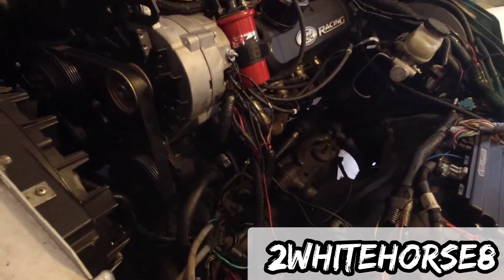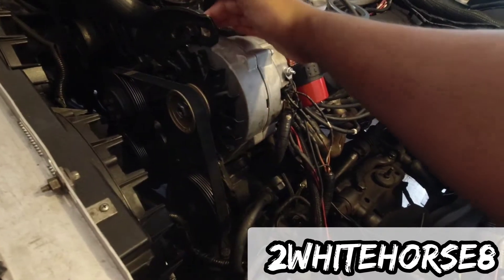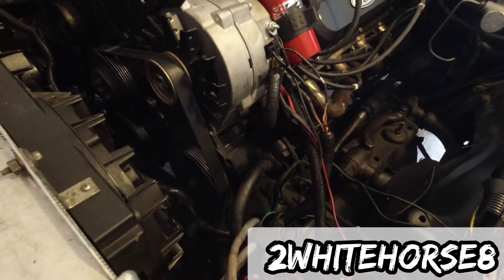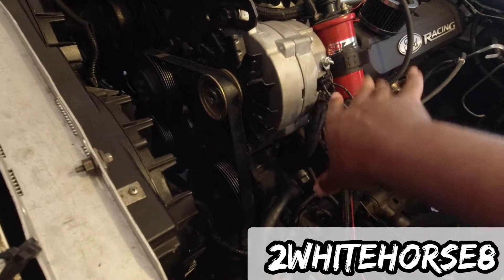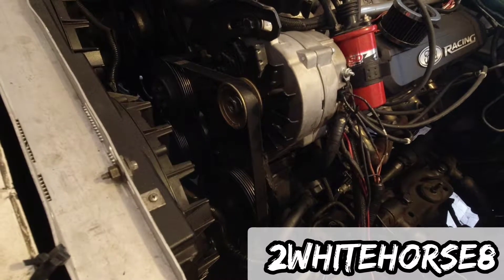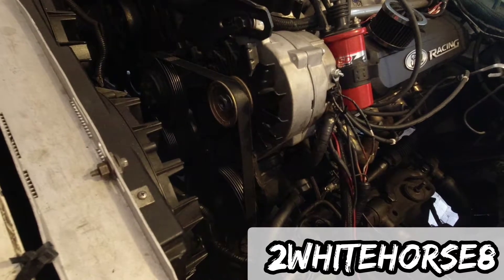Getting to the alternator on this car is not that difficult. You got your bolt here that basically allows you to do your tension, and then you got one down here that holds it in place. Then just take off all the wires — there's a bunch of wires right now, going to clean that up a little bit. Take those off and it comes right out. That's easy.